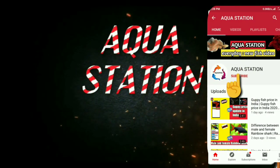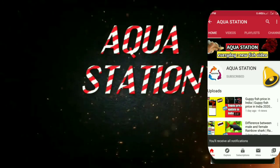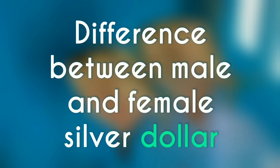Hi guys, subscribe to my YouTube channel and press the bell icon so that you get the update first. Today's topic is the difference between male and female silver dollar fish.